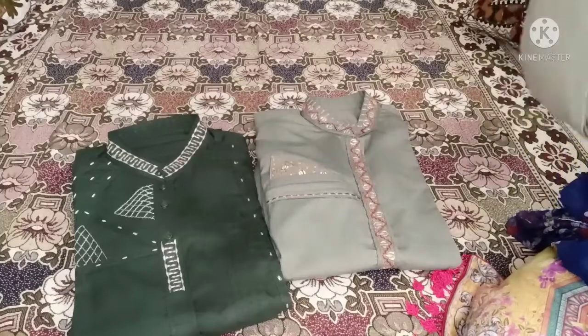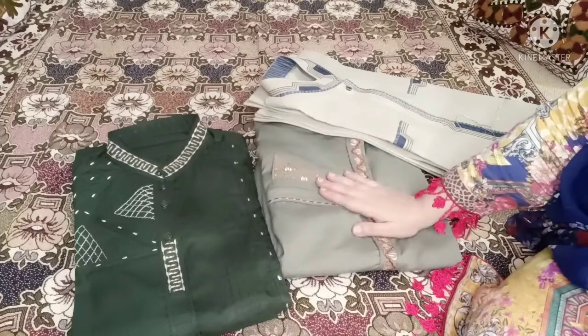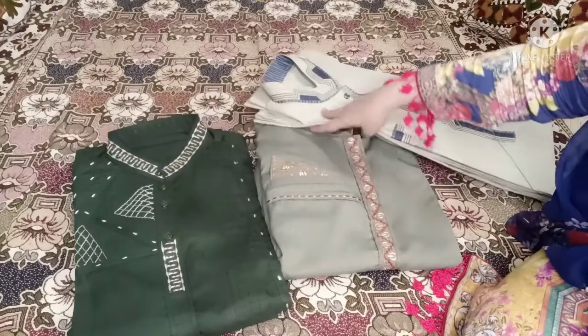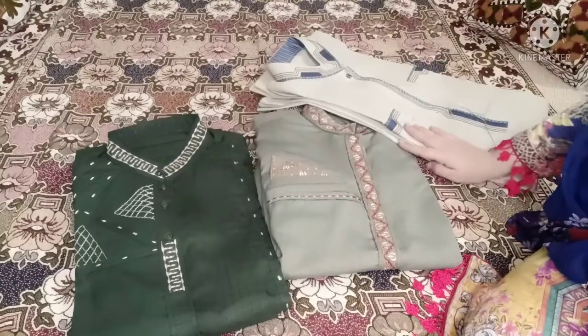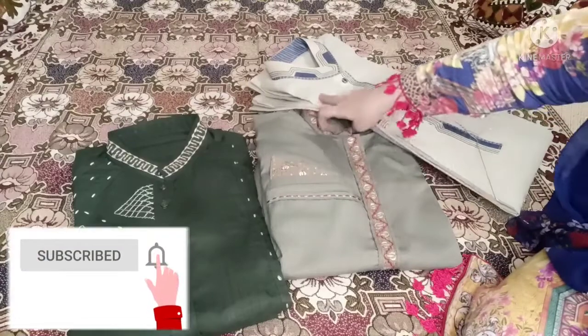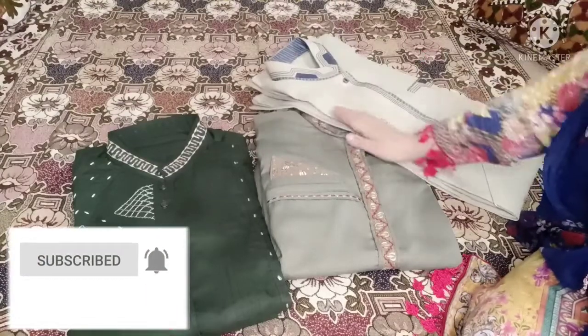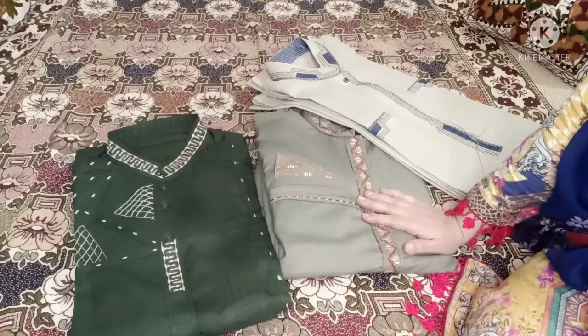Today I have a video with a lot of outclass designs to share with you. You will find office wear design and casual wear design. Don't skip the video, just keep watching till the end. If you are a newcomer on my channel, please subscribe and press the bell icon button so that you will get the notification.